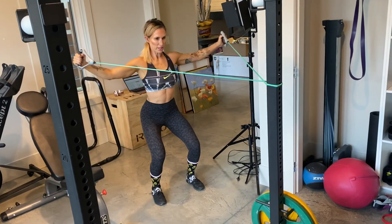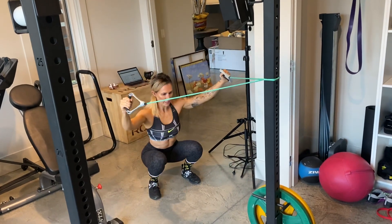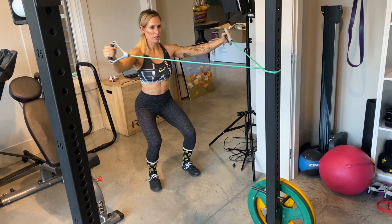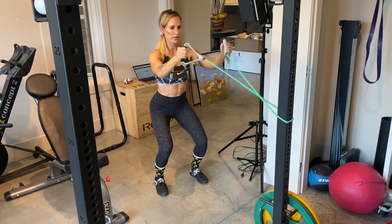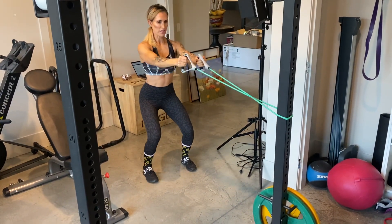Be sure that your legs are engaged. Don't come way down here — keep them engaged. Make sure that there's constant tension on the back, so don't let it go soft here. Come back so you feel tension here.